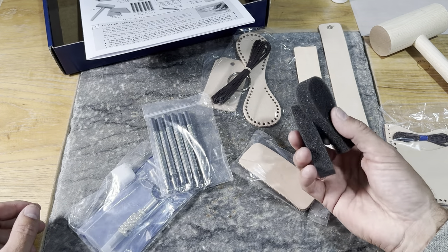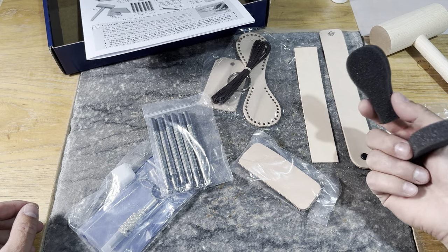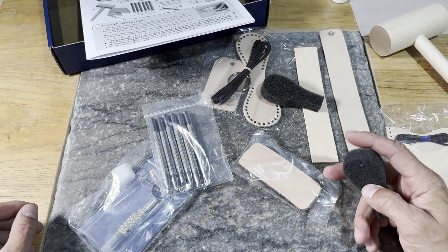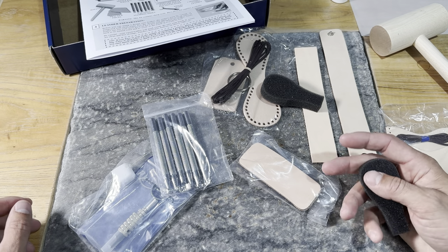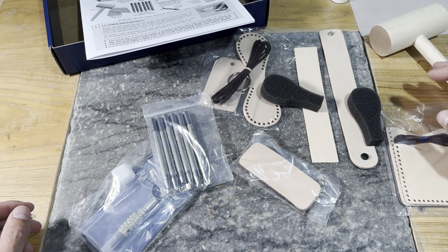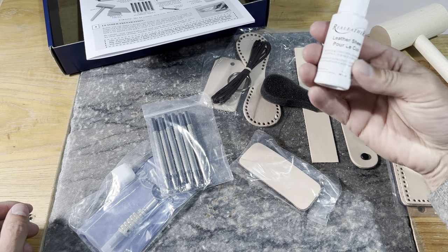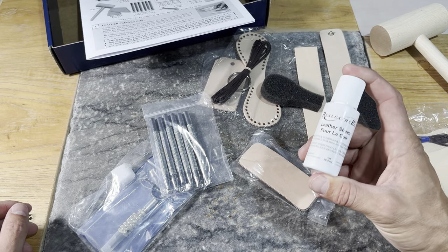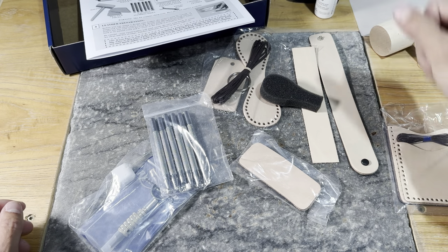There are a couple of sponges in here. We're going to use one of them for applying water — when we get to tooling, we'll be wetting our leather down. The other sponge comes after we've done our tooling, during the finish process. We've got an easy one-step finish process that comes in this bottle, and that's what the second sponge is for — we'll keep one sponge right next to that bottle.